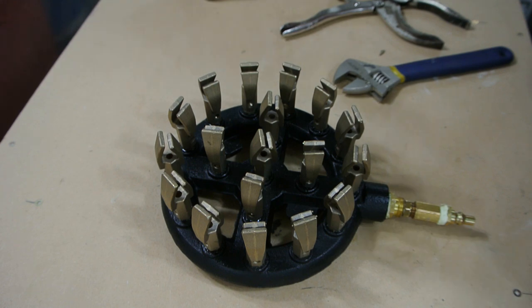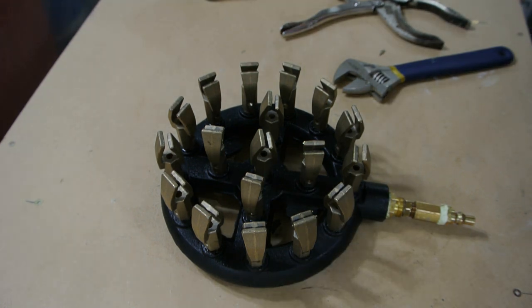I got this off eBay for about $80 with shipping. It works really well.